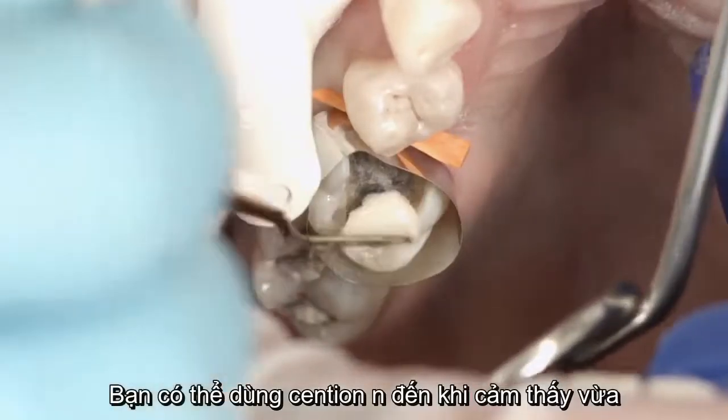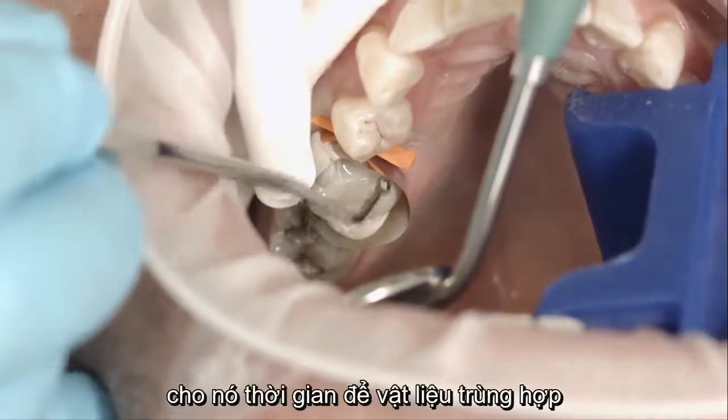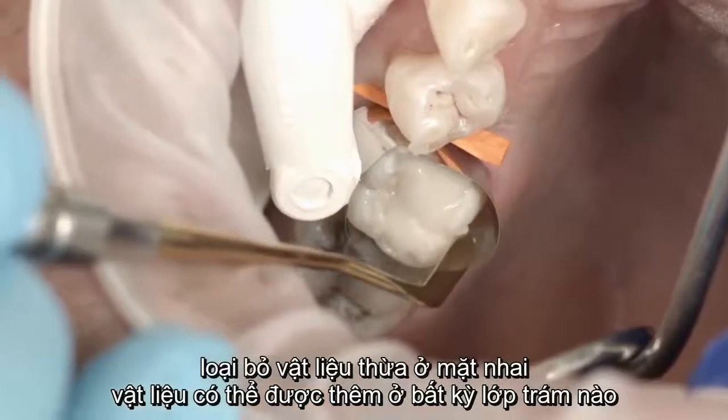You may apply as much Sentient N as you see fit. Carefully pack the material into the cavity. Given its self-curing properties, the material can be applied in any layer thickness. Remove occlusal excess material.